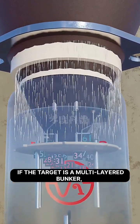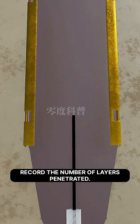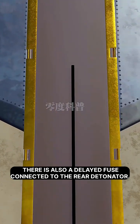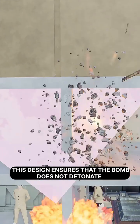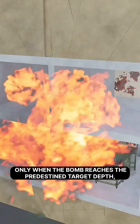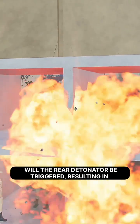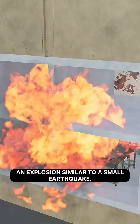If the target is a multi-layered bunker, the intelligent fuse can also automatically record the number of layers penetrated. There is also a delayed fuse connected to the rear detonator. This design ensures that the bomb does not detonate prematurely, thereby enhancing its destructive effect. Only when the bomb reaches the predetermined target depth will the rear detonator be triggered, resulting in an explosion similar to a small earthquake.